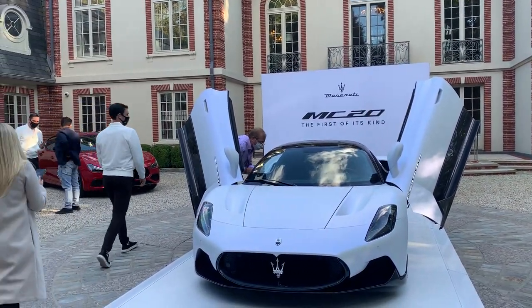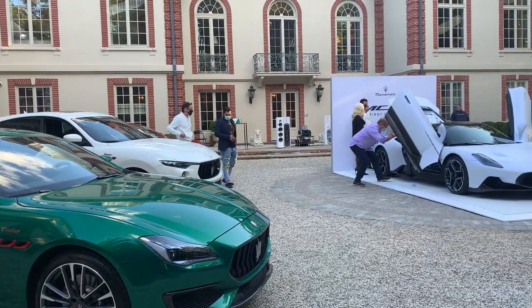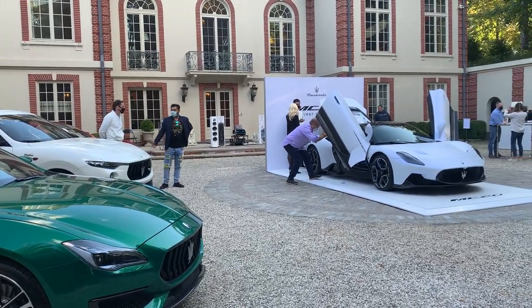This is the first time Maserati has introduced butterfly doors, and they look amazing while still being functional for ease of getting in and out of the car.